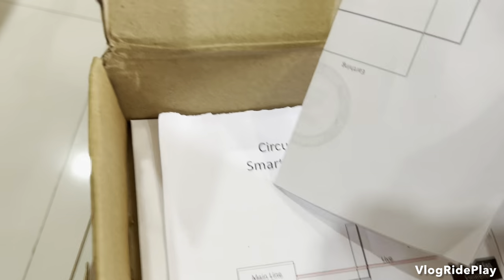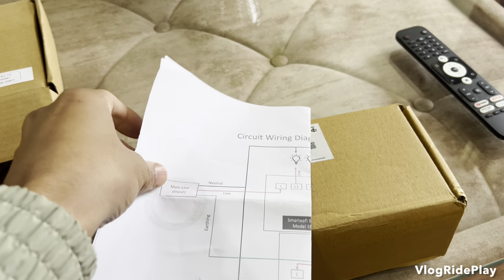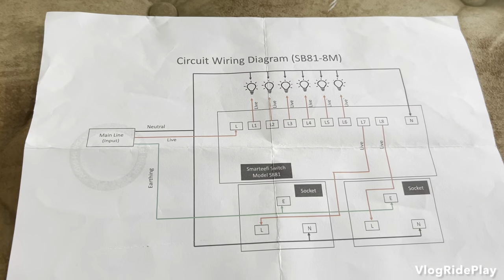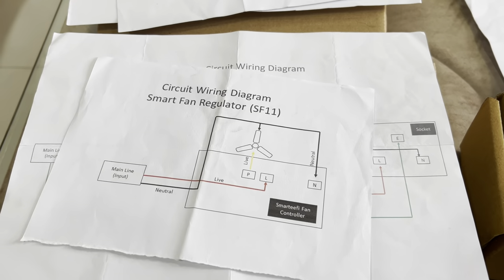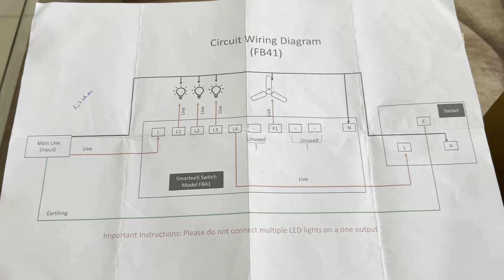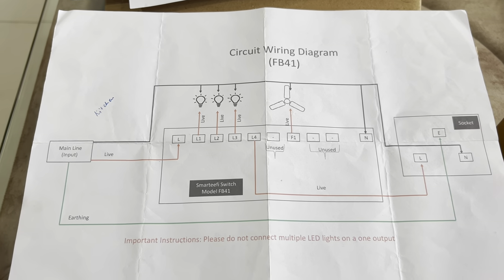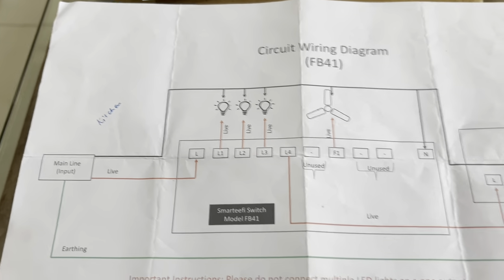You get a circuit diagram like this — it's a wiring diagram. For the kitchen, you can see the live and neutral markings and other connections. This is how your circuit will be designed and the wiring will be done. This particular diagram is for the kitchen itself.